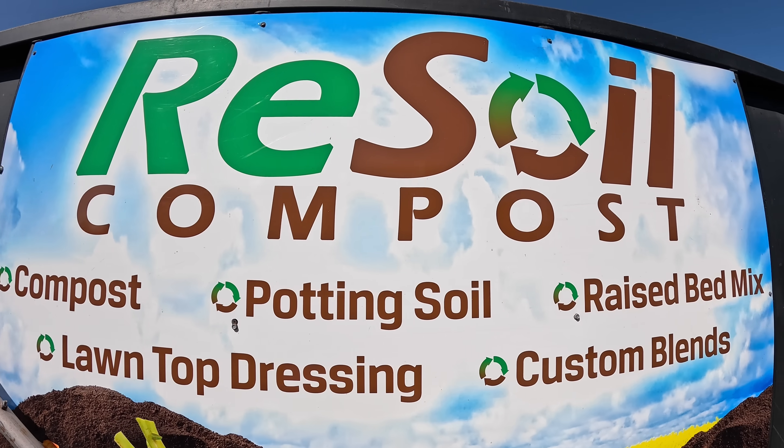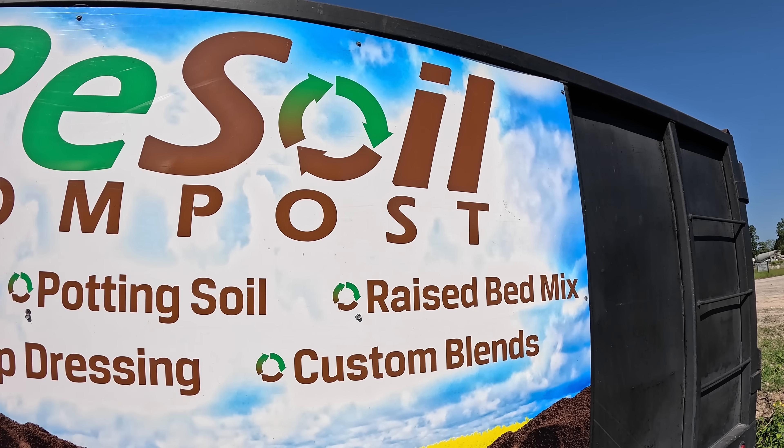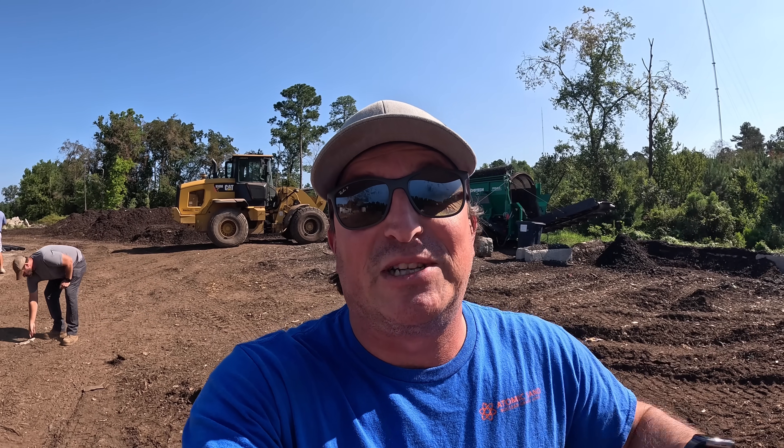What's up guys? Good to see you here on the Mr. Dig channel. If you're new to the channel, I'm Ryan and today we're up here near Lexington, South Carolina at a company called Resoil. This is a subsidiary business. If you watched the video I did with our buddy Bio Joe back closer to home where he's making the biofuel, this is where that food waste is coming to. They're going to show us how it goes from start to finish making compost here at Resoil.